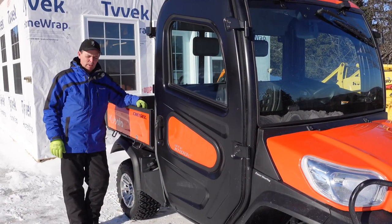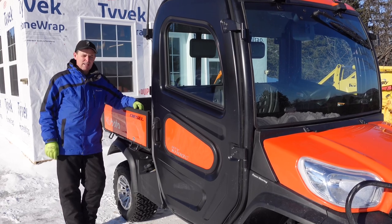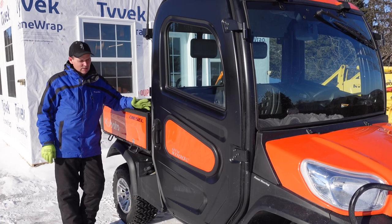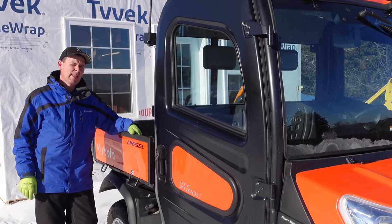Okay guys, if you've watched some of our previous videos, you know that we had a side-by-side here on the woodlot. But we've decided to upgrade our side-by-side to one of these new Kubota X1100C diesel machines. Let me tell you why we made that decision.